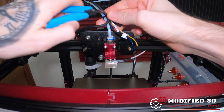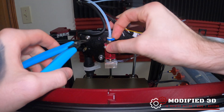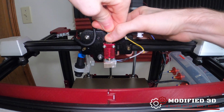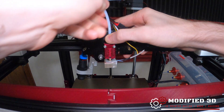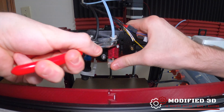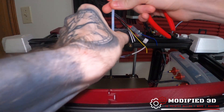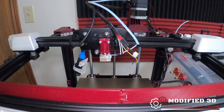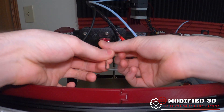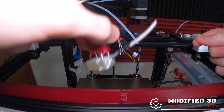I'm going to cut this zip tie that's holding this wire loom together. The next thing to do is remove the collar that holds in our PTFE tube. This may be hard to pull out because it may be stuck in — if that's the case, just remove this fitting right here and pull the whole thing out. With that out of the way, we can remove our stock hot end by taking out these two bolts, and the stock hot end will come off just like that.